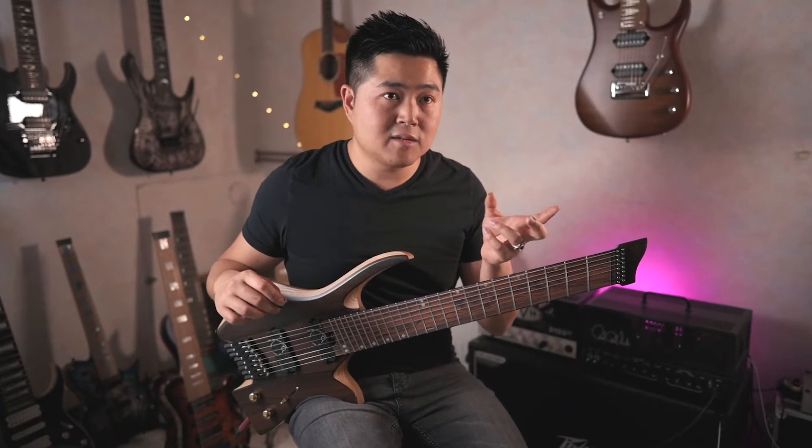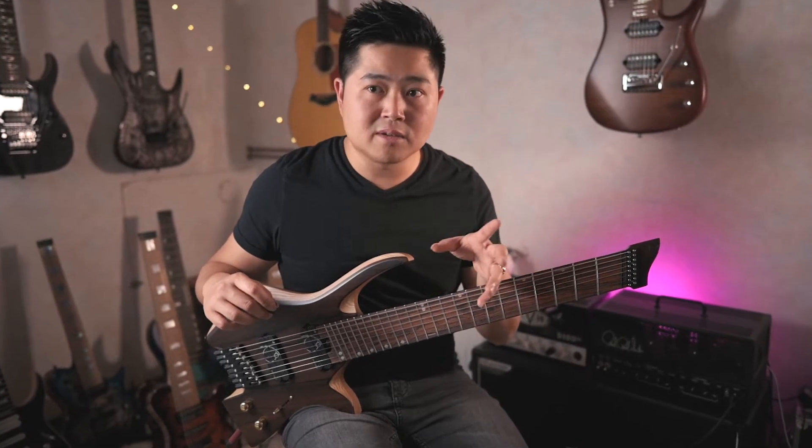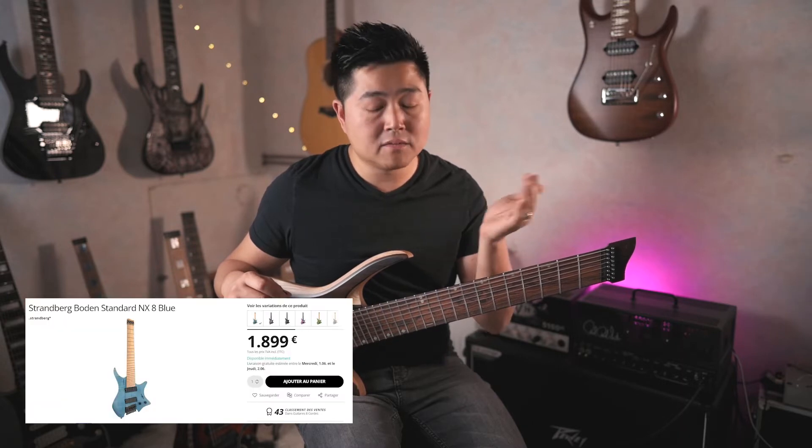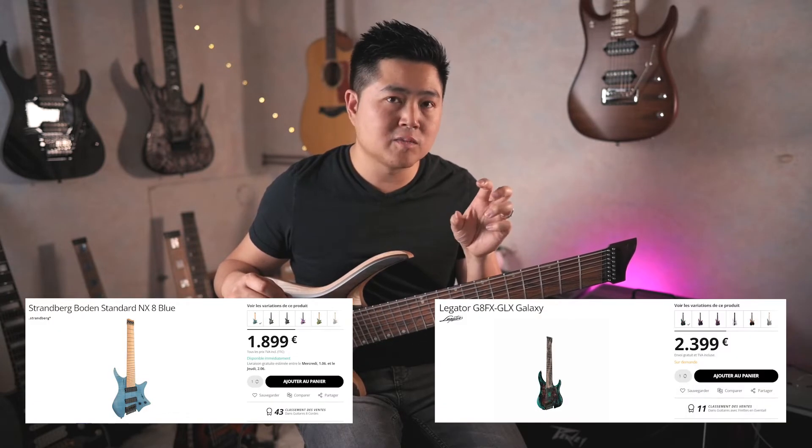In general, we find these instruments between 1200 and 1700 dollars, which is actually less expensive than the Indonesian and Korean equivalents. Those instruments are usually in the 2000-2500 euro range.